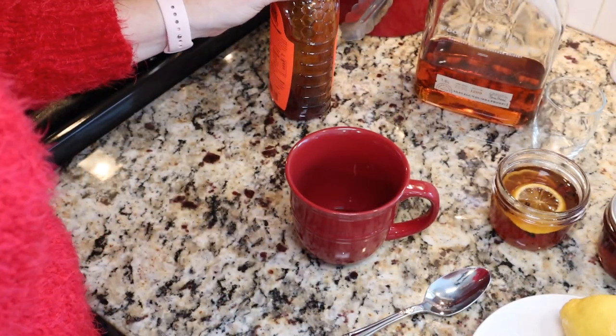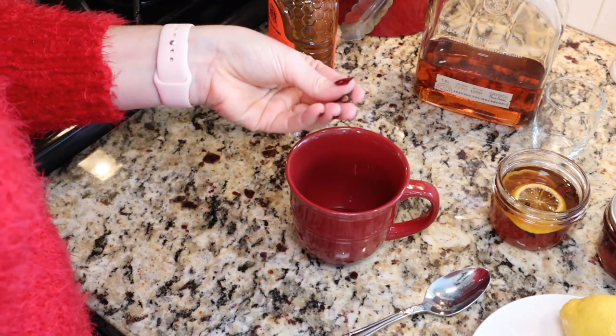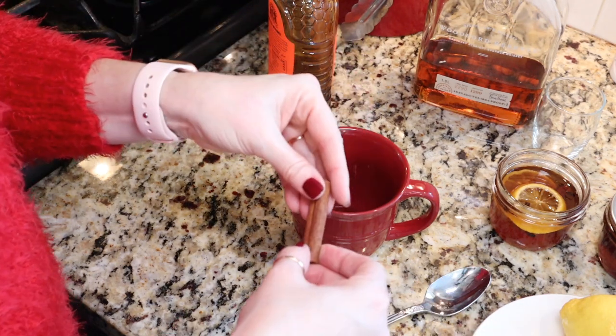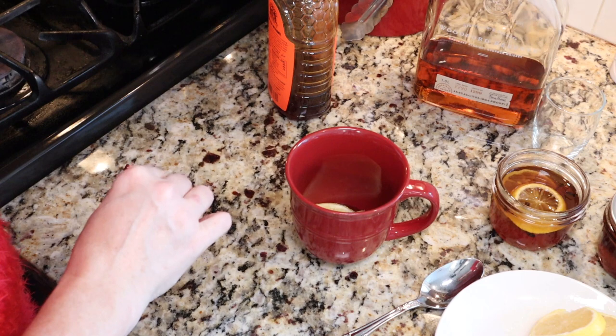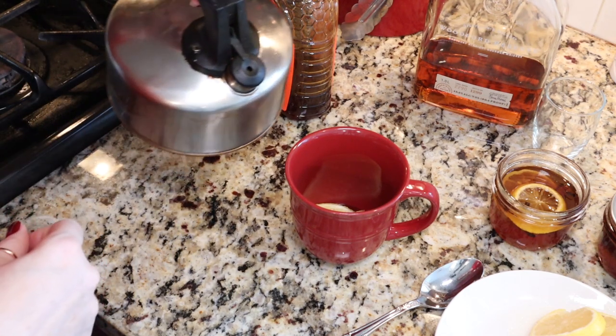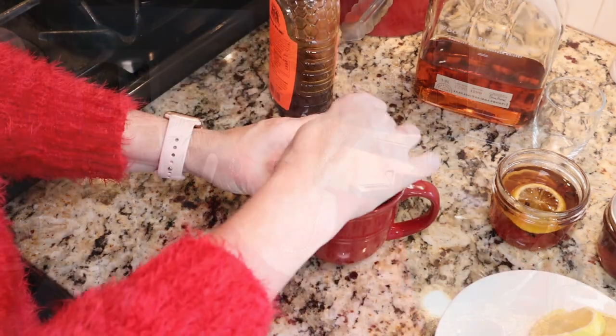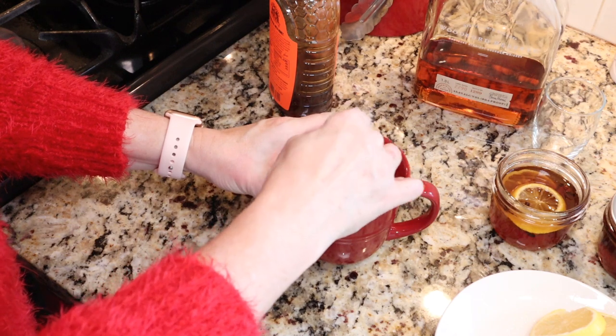If you are making this without the infused honey, you're going to need two tablespoons of regular honey, some whole cloves — two, three, or four of them — and a cinnamon stick. Put all of that along with a lemon slice into your mug, then add about a half cup of hot water and allow it to steep for about five minutes. Then add your whiskey, give it a stir, and it's ready to enjoy.